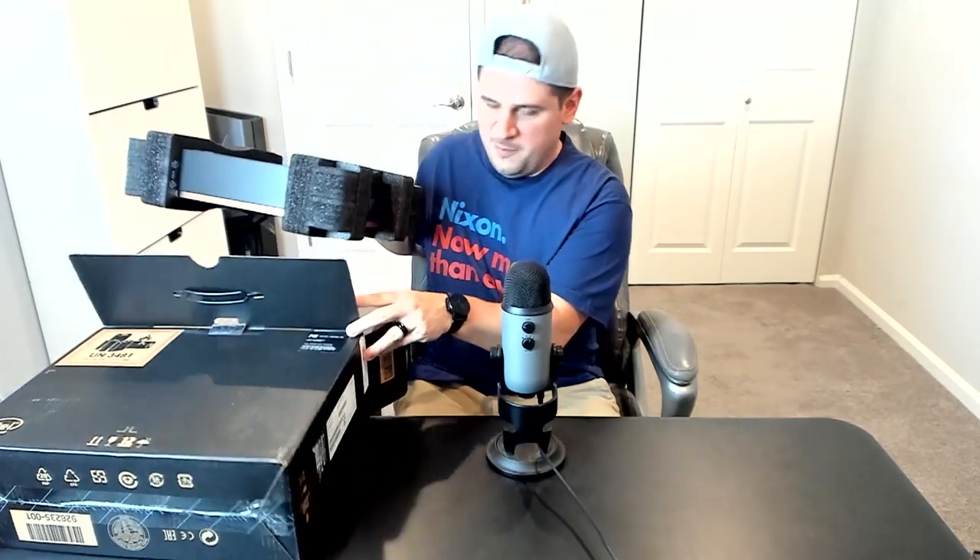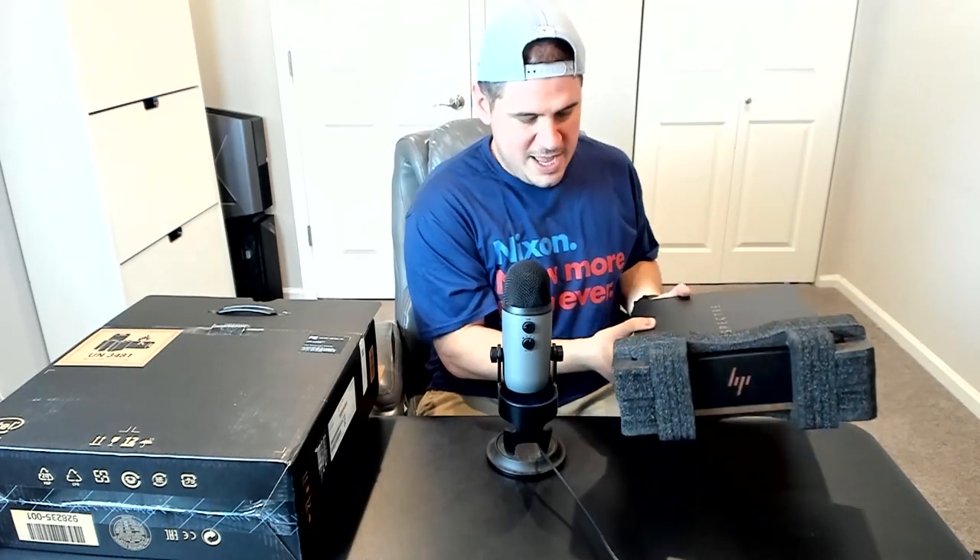So we're going to open this up. I'm excited because the HP Spectre X360 is — I personally think — the most beautiful laptop on the market. Any convertible, any laptop — it's the best looking device out there.